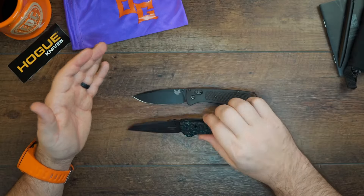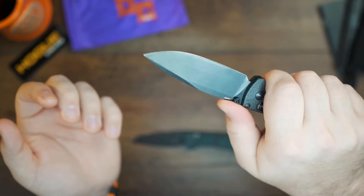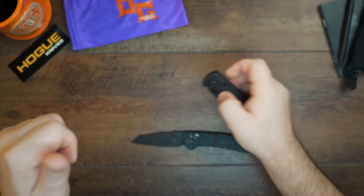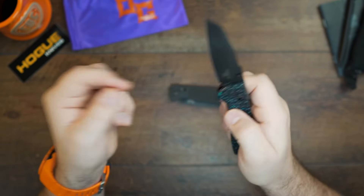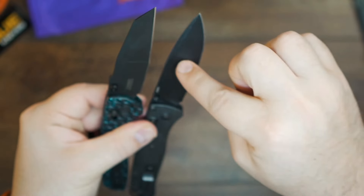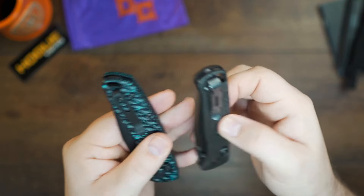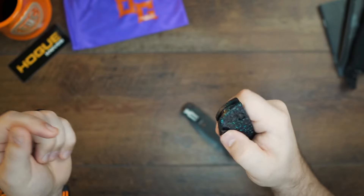Size-wise, the Hogue Deca is very similar to the Benchmade Bugout. Another difference between the two is jimping. Jimping is a big deal if you wear gloves a lot. The Hogue has some jimping up front that I absolutely love and swear by. The Benchmade Bugout doesn't have that — it's smooth, which is fine for a more minimalist style. On the Bugout the jimping is on the scales in the back. I personally like jimping on the blade so I can choke up when really getting into something. Also, you've got CPM Magnacut versus S30V — definitely a more premium steel on the Hogue. Both have very nice pocket clips, though the Bugout sits a little deeper. The Deca shows just a little bit of the scales, which I actually like.